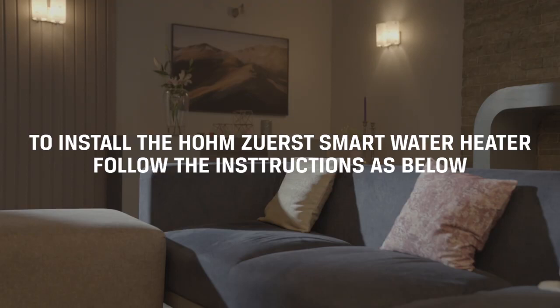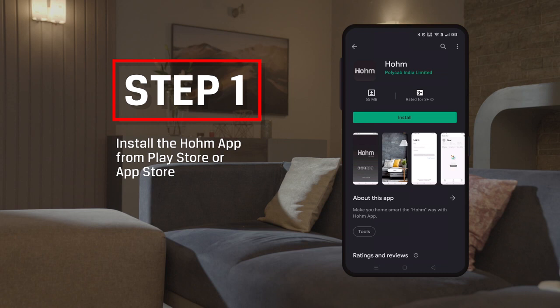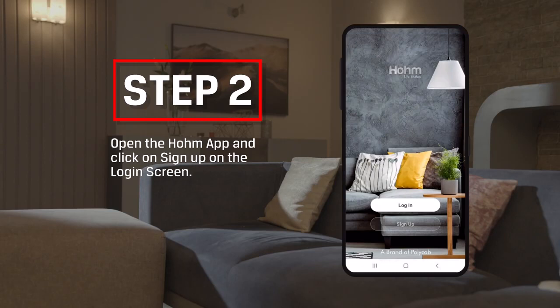To install the Home Zero-S Smart Water Heater, follow the instructions as below. Part 1: How to Install the Home App and Register. Step 1: Install the Home App from Play Store or App Store.